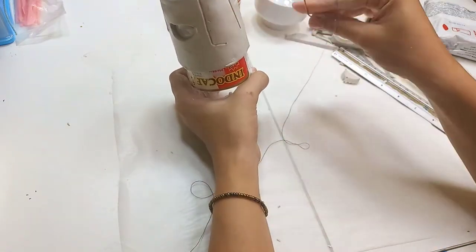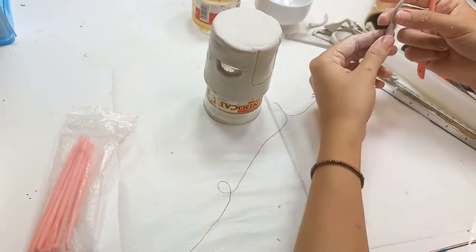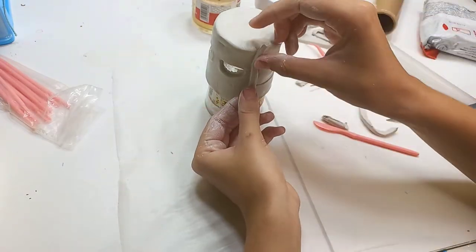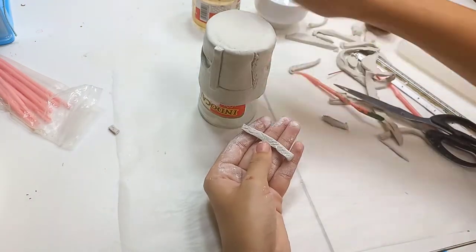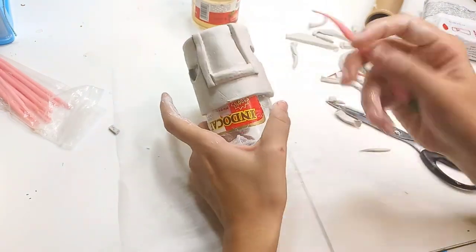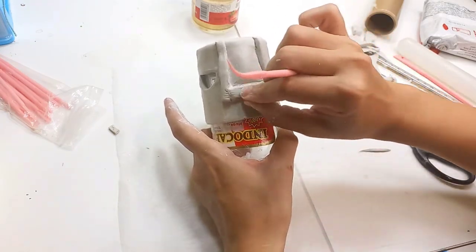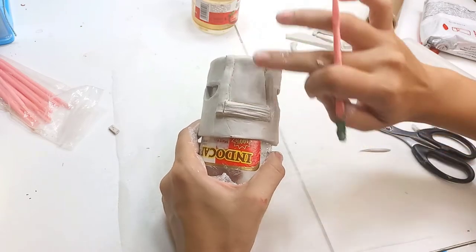Now I'm scoring the shape of the door into the clay using my wire, and using clay tools to shape it more. I'm using leftover clay from the cutouts and gluing them on with the same scoring technique and water to make the door frame. Then I'm scoring lines into the door frame and the door to make a wood-like texture.